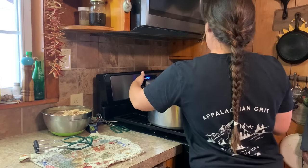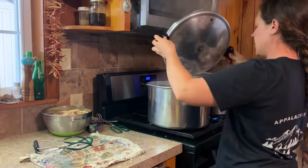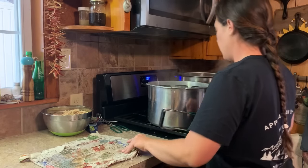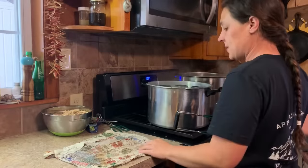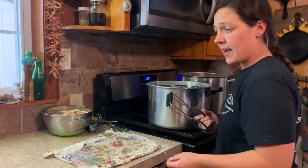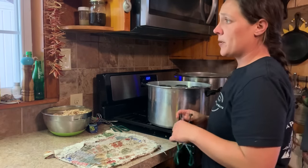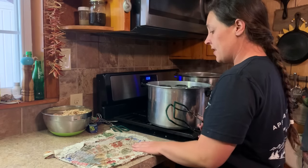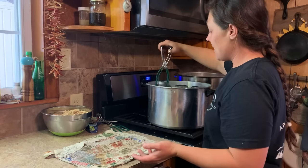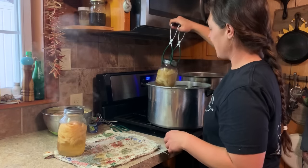My apples are done — the pressure released, and I just took the weight off and let it sit for a minute. I'm going to put them on my canning mat. This thing has been well used. If you're interested in a canning mat, I do still have one left in my Etsy store — it's kind of a western theme. I hope to make a few more in case anybody wants to give them as Christmas gifts.